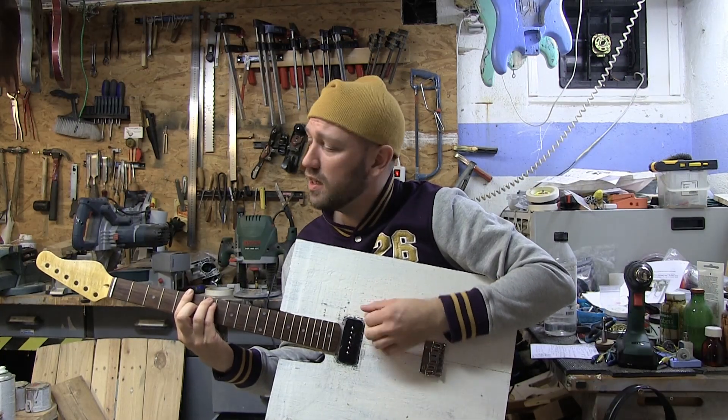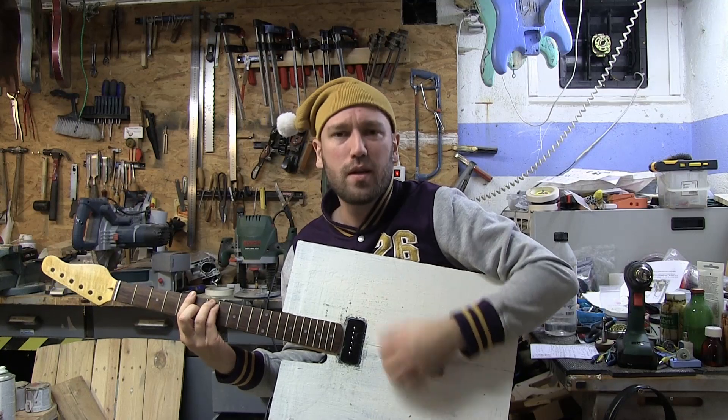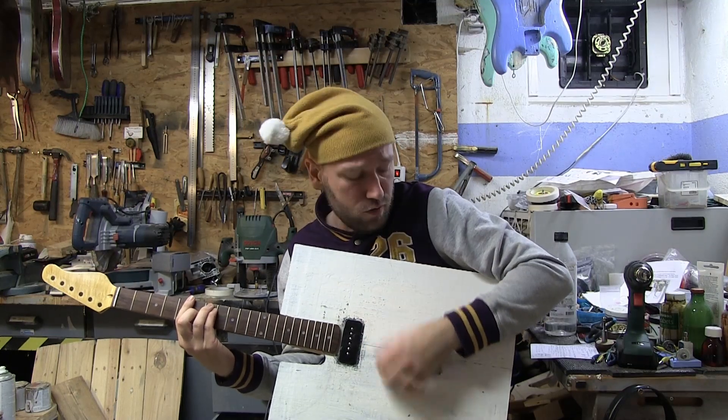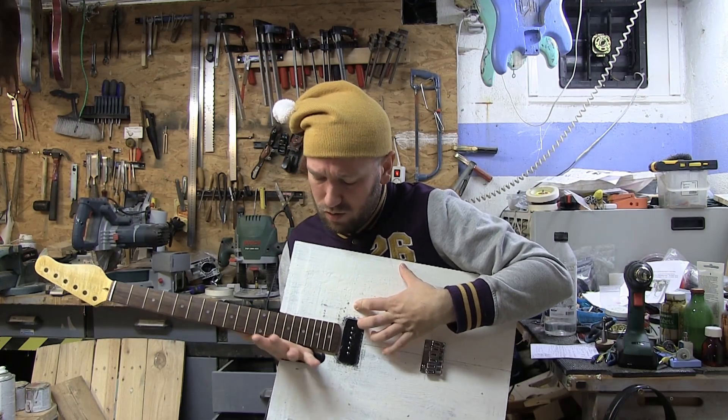It might be really tempting to just have a guitar that looks something like this big block, but it's actually really uncomfortable. It's digging into my arm and it's not very playable — I can't really reach up here. Number one.